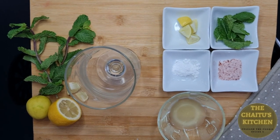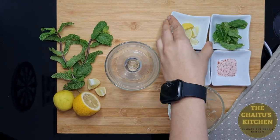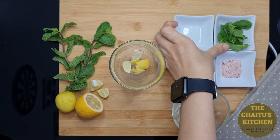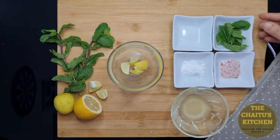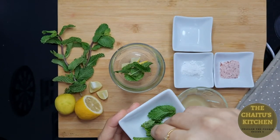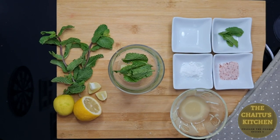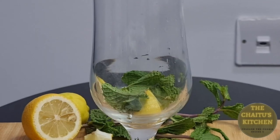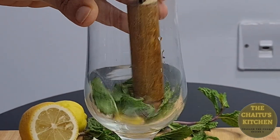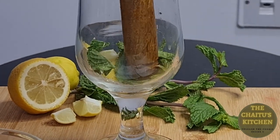So let's start making the virgin mojito. In a glass I will add firstly the fresh lemon, then we will add few mint leaves, around 4 to 6. Now I will just muddle it — squeeze the lemon and the mint together.